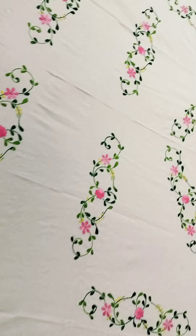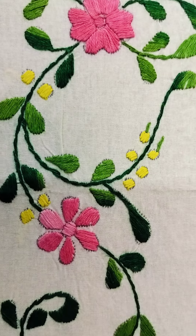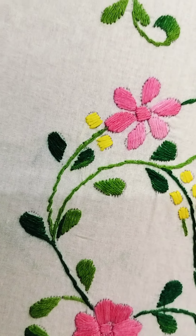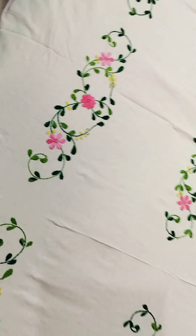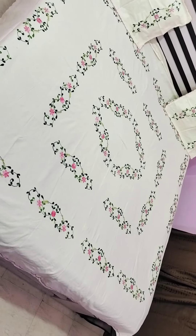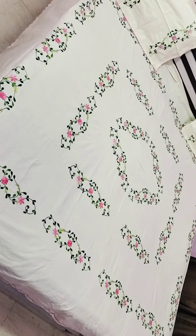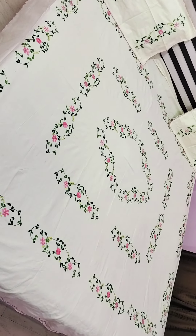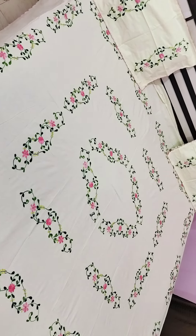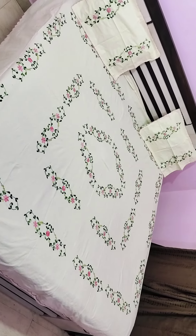This looks very good and has a decent weight to it. It looks like a very good cream color, and it is very nice work. There are pink flowers and green leaves, and the yellow color effect makes it look even better. Please follow on Instagram as well. Thank you.